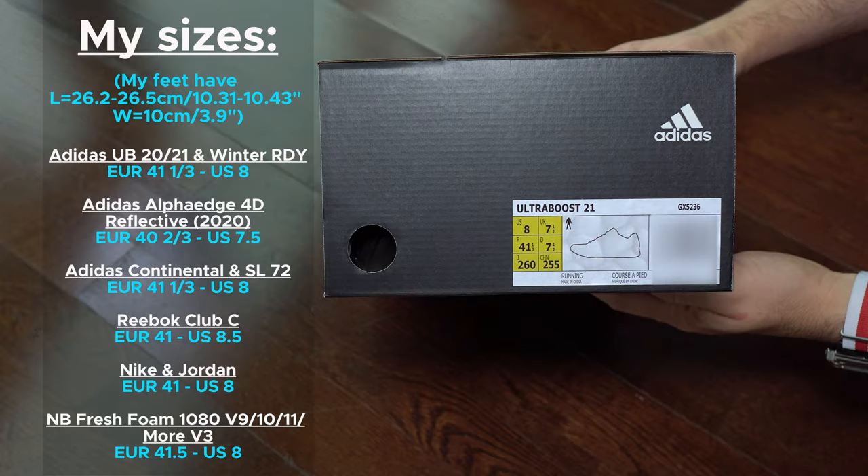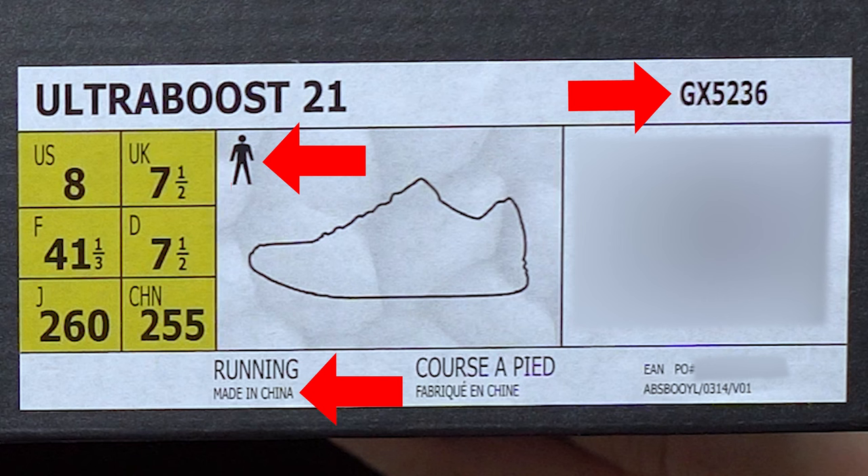Here we can see some of my sizes in other brands. We can see the label a bit better with details.